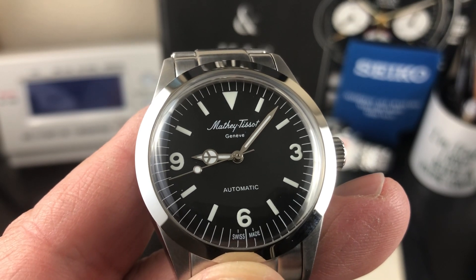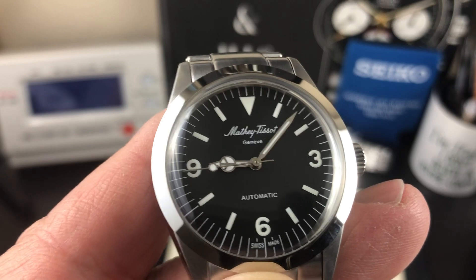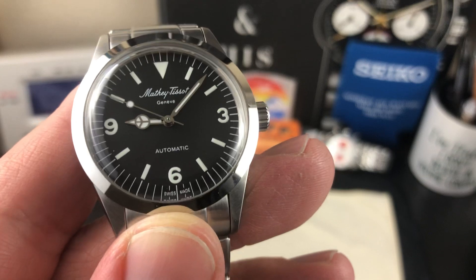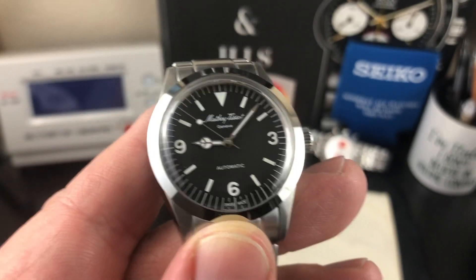It was a variation of the ETA 2824 — they're calling it the MT 224. I'm not sure who makes it; I don't know if it is a 2824 and that's just what they call it.